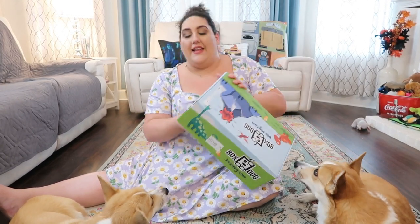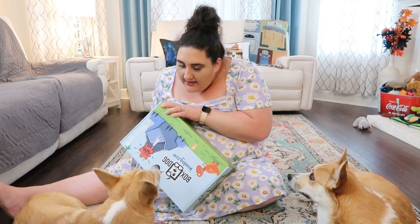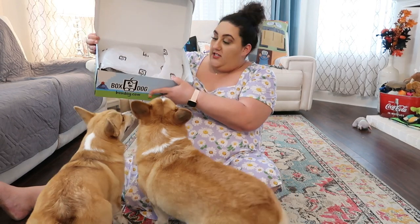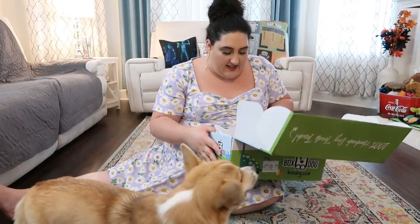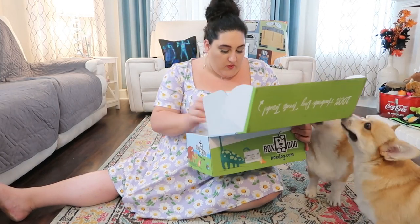So let's go ahead and jump right into this. Are you babies ready? Let's do this. When you first open it, we have our tissue paper here. Cornelius, you gotta let me open the box first — jeez, they're crazy. Cornelius, sit. Don't be wild animals.